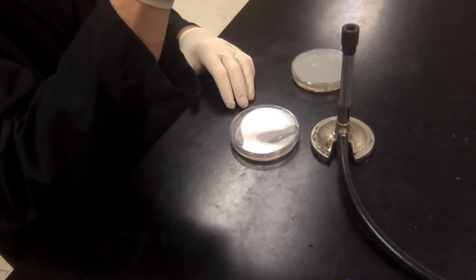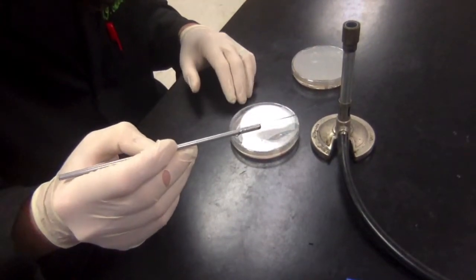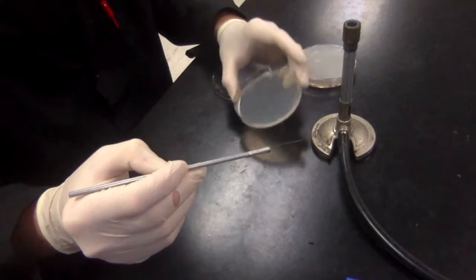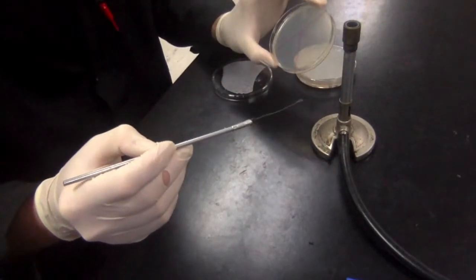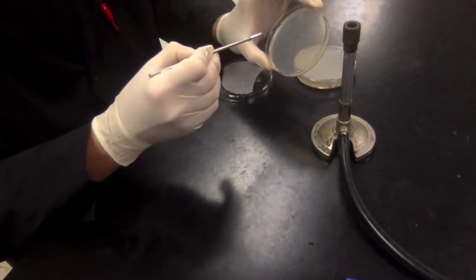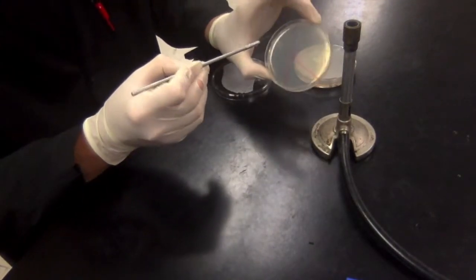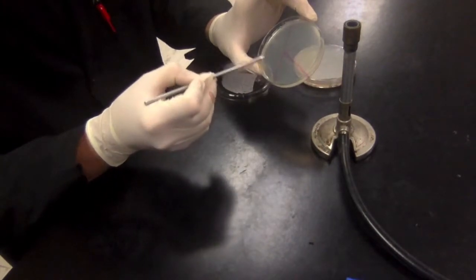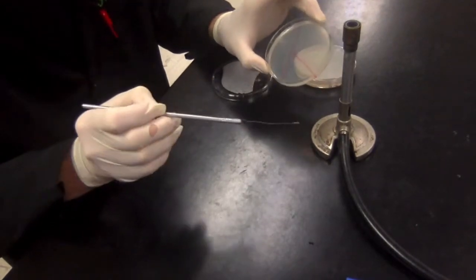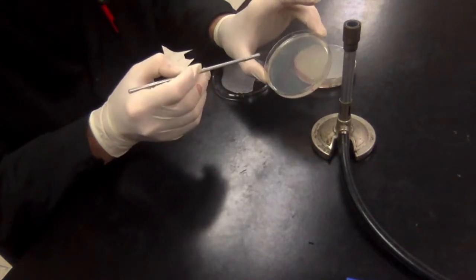Now I'm going to reflame the loop — heat it up again until it's red hot — which kills off all the bacteria that were already on there. I'll give it another ten seconds to cool off. Then I'll streak from the first quadrant into the top part of the K with just one streak, and color in that whole quadrant as well, being careful not to go into any other quadrants. Essentially what I've done is diluted that first streak — there are a lot of bacteria in the first quadrant and I've pulled just a few of them into the next one.